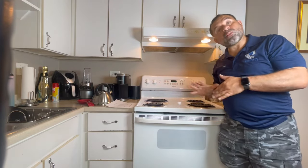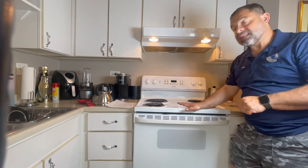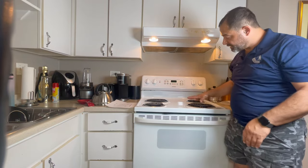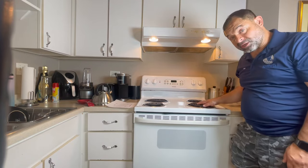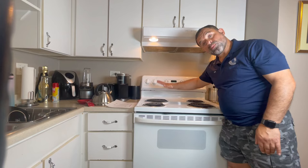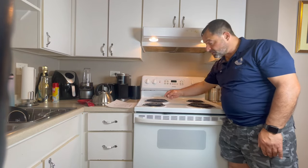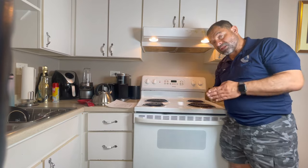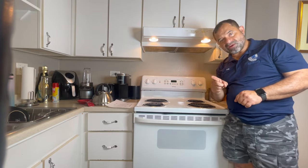Hello everybody, today I'm on a work order — this is a 240-volt electric range. The problem is that the top burner on the right is not working. It could be four things: it could be the switch, it could be the burner resistance, it could be the wiring, or it could be the receptacle. I'm going to take it step by step, troubleshooting each one.